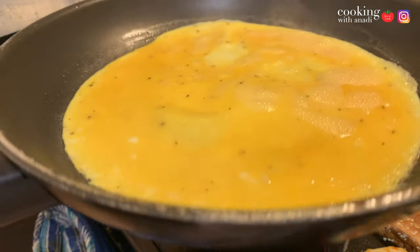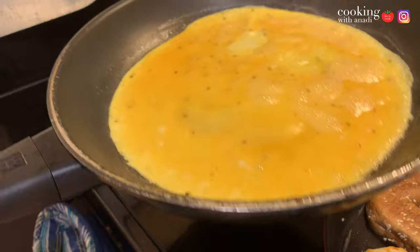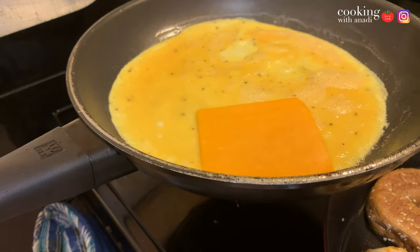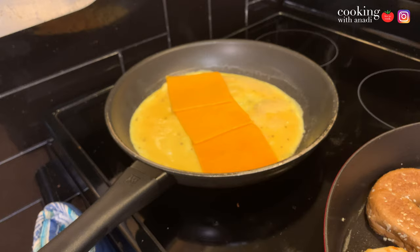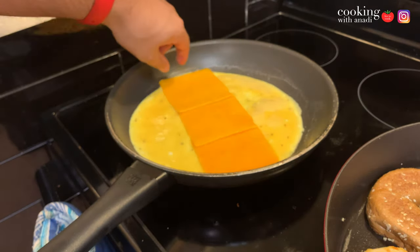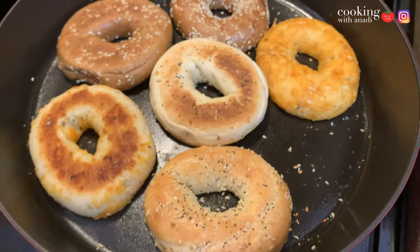I can see the egg is starting to set, so now I'll add in my cheese — just three slices. We're going to cut the omelet into thirds after we fold it, so I have the cheese going down the length of the omelet, just like that. And in the meanwhile, my bagels are just toasting away.